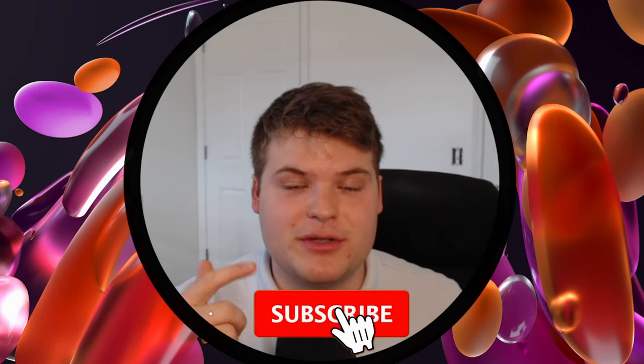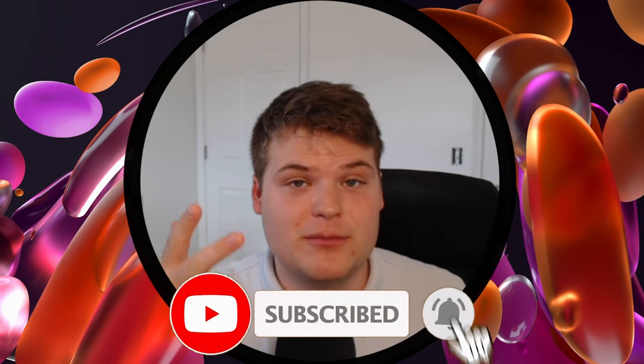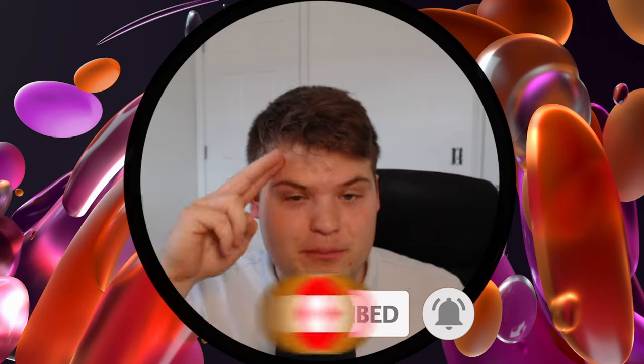Hey guys, if you like what you saw, be sure to drop a like, drop a sub, and let me know what I should cook on my printer next time. Peace.